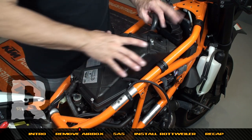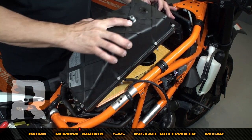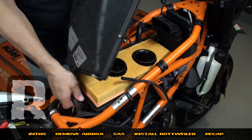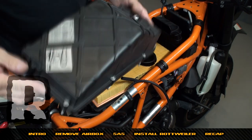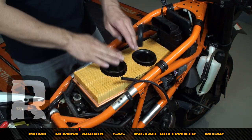Now that we've got all the bolts out of the lid, we can pull the lid off first — it will just come up if you've got all the screws out correctly. Now we're going to pull the SAS off the bottom — you can just twist it right there. You can discard the lid; you're not going to reuse anything on it again.